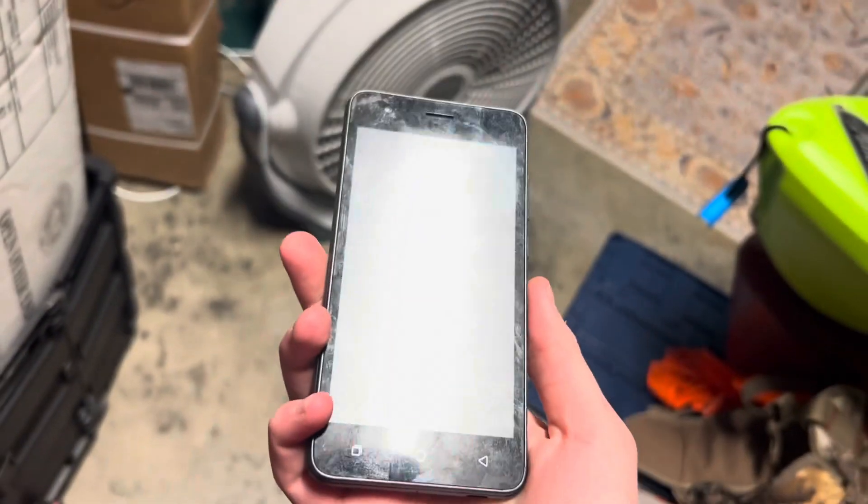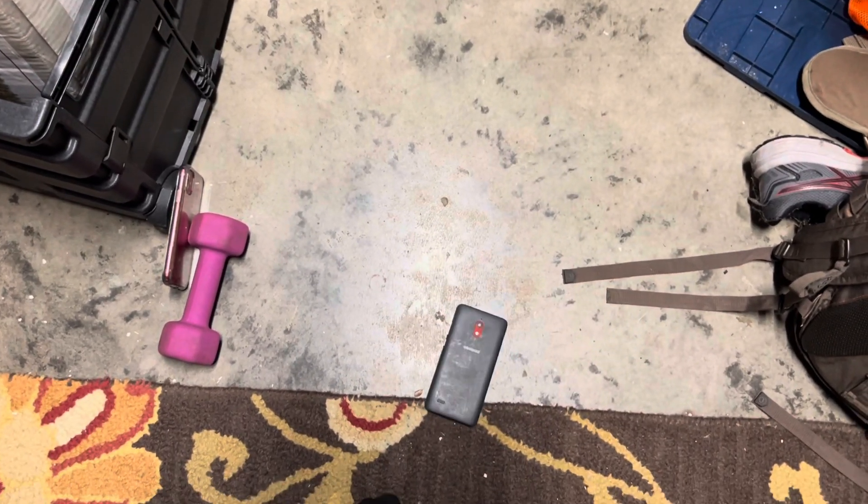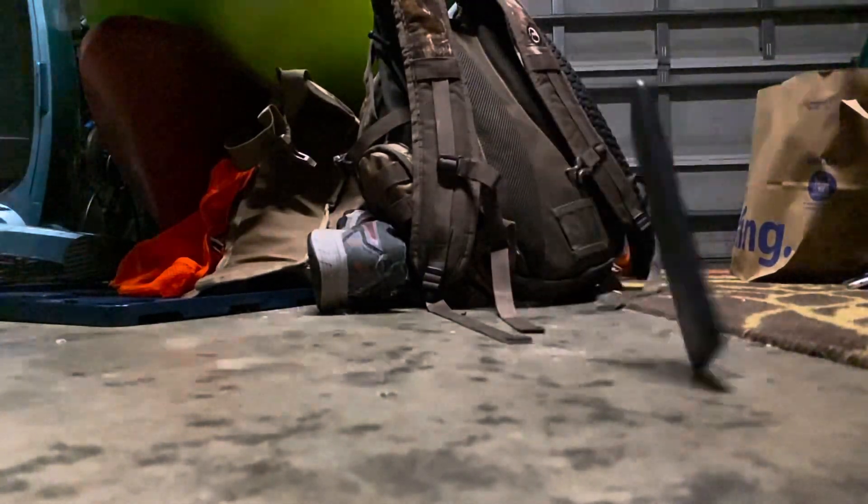Nothing. It doesn't have a battery in it so I can't see if it turns on. Back side, around three feet. Again, pretty similar — nothing. Here's a corner drop, around three feet.